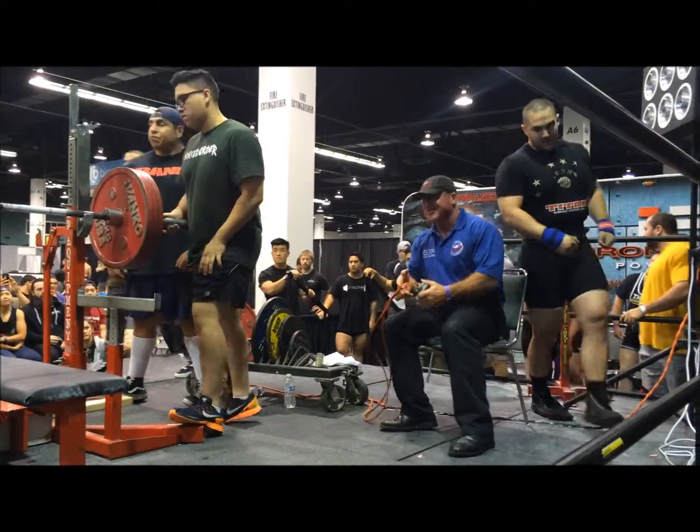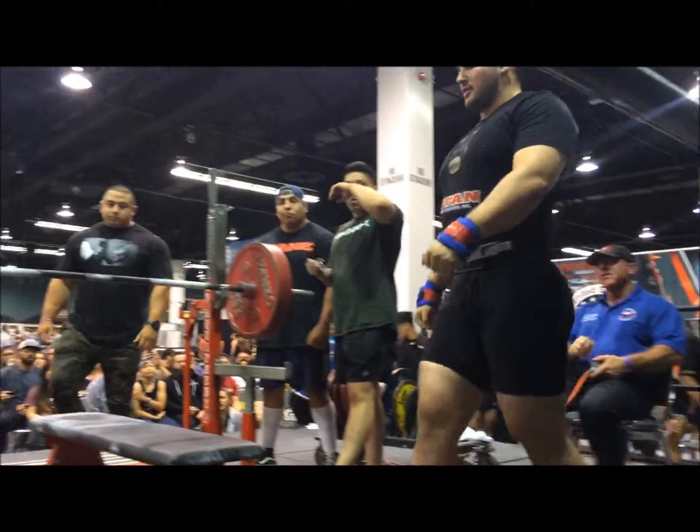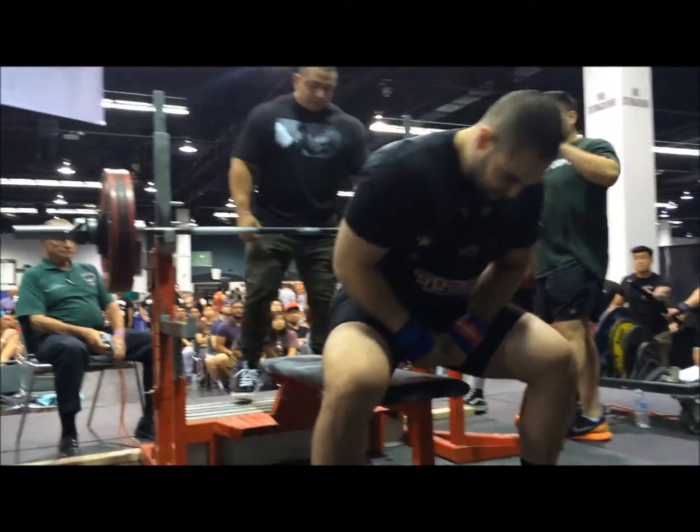Probably have more, but you want to stick to the plan and build the total. Here we go — bench press.